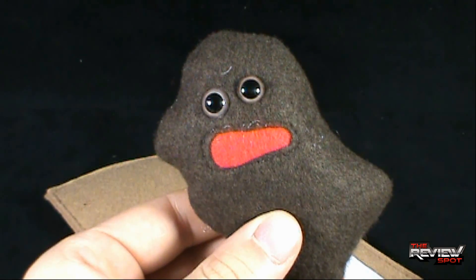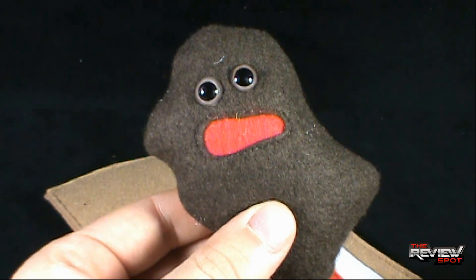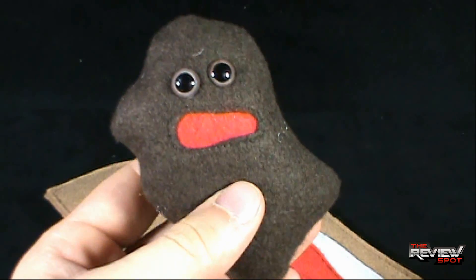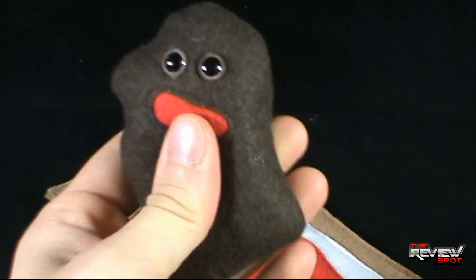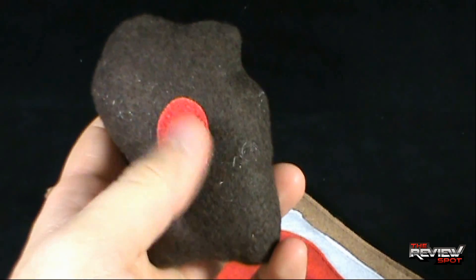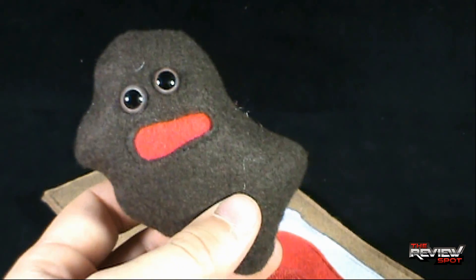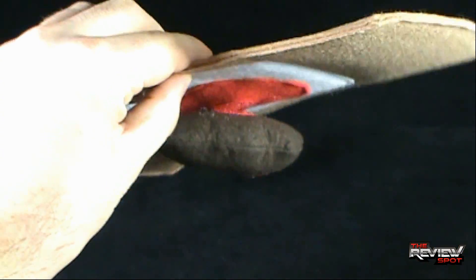I'm not sure if Scab is happy or sad — he's just kind of cum-si-cum-sa, as they say in French. He's got some black eyes and a red mouth, but he seems like a happy little guy. He's plush — a fairly dense plush, so he's not too incredibly squishy. On the back he does have the red Velcro. I would have liked if the Velcro was brown to match Scab, but he is very fun. Sticking him back to Bandage — doing the Dairy Queen Blizzard test — it ain't going anywhere.